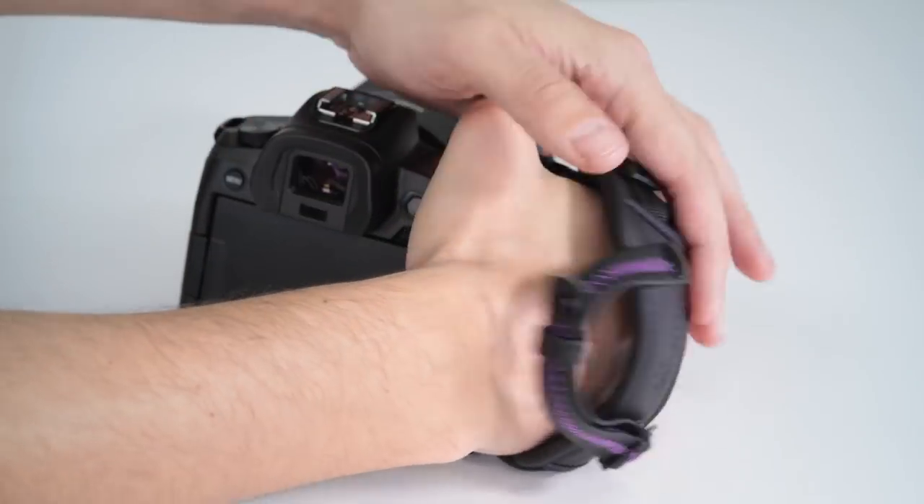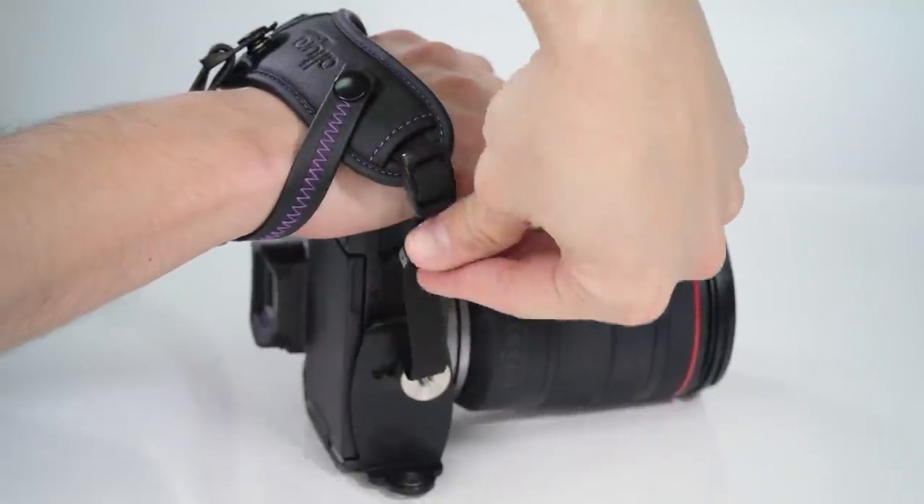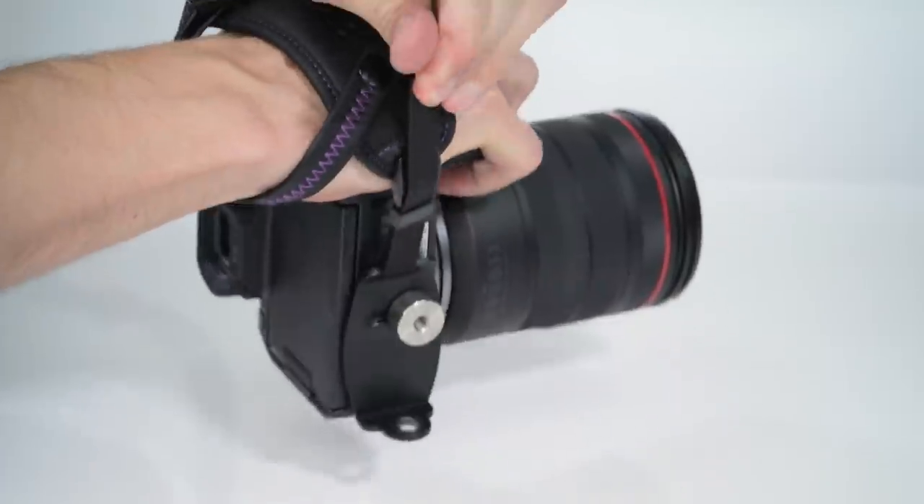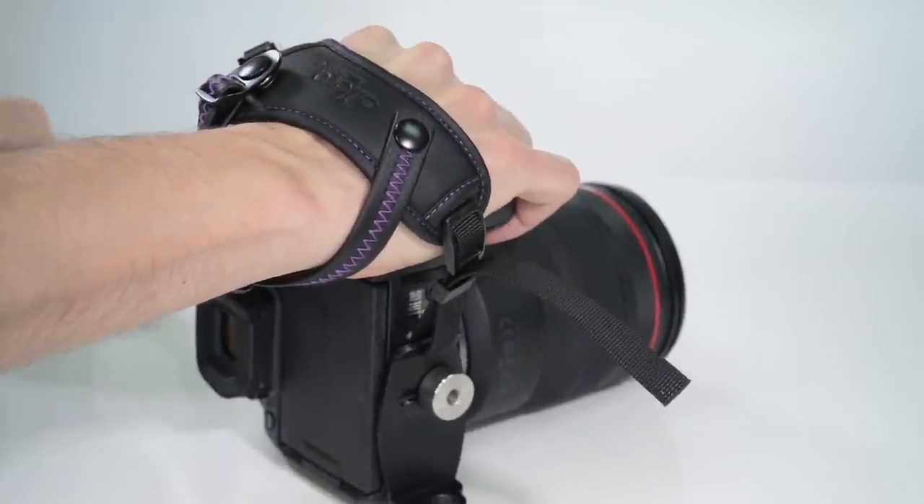Insert your hand into the grip. The easiest way to adjust the strap to your hand size is by using the bottom strap — loosen or tighten it as needed and secure the strap with the plastic strap adjuster.